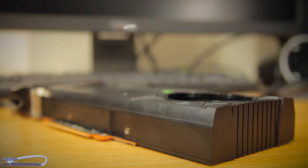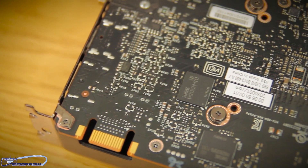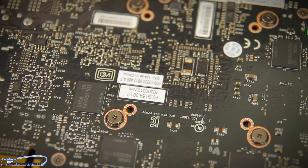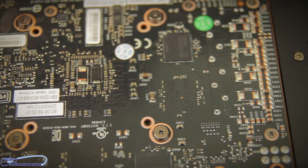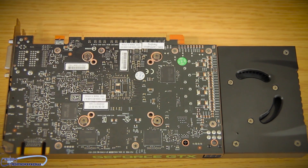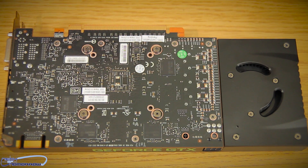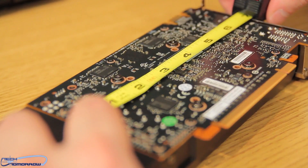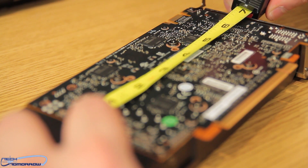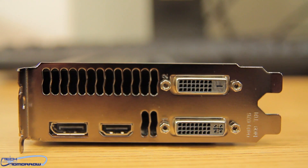Looking at the side of the card, it's a two-slot configuration. On the bottom we see the PCI 3.0 interface. On top there is an SLI interface — this card will do SLI, which is a difference from the previous generation. We also see a single six-pin power connection. On the back of the card there's a black PCB. The actual PCB without the shroud could be as small as seven inches. On the rear I/O we see a single-link DVI on top, dual-link DVI on the bottom, standard HDMI, and standard DisplayPort.